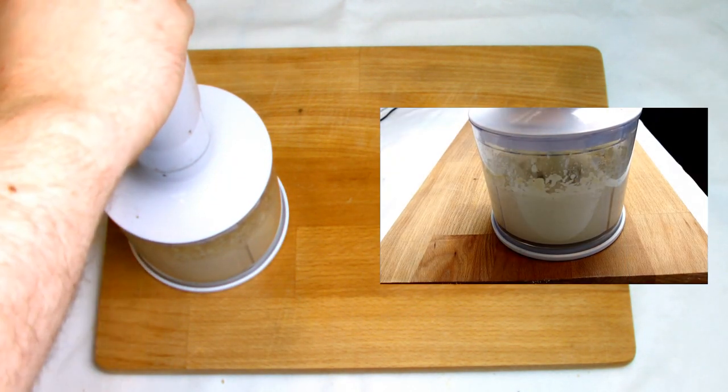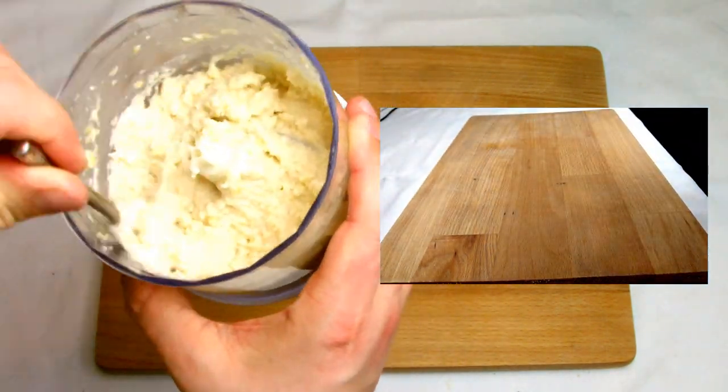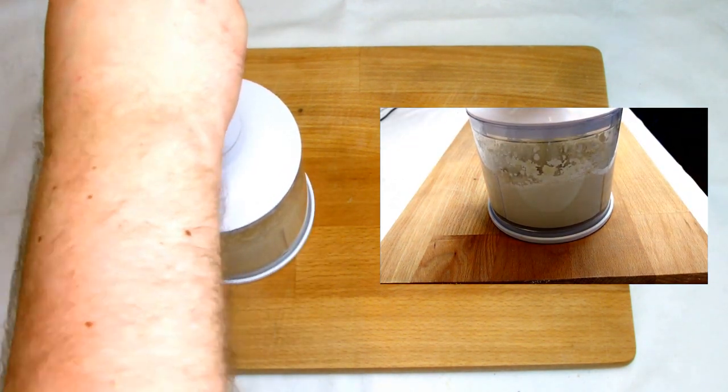Keep the food processor on until your almonds have formed a nice creamy paste. You may need to open and scrape down the inside of the mixer as some of the almonds may splatter up the side.